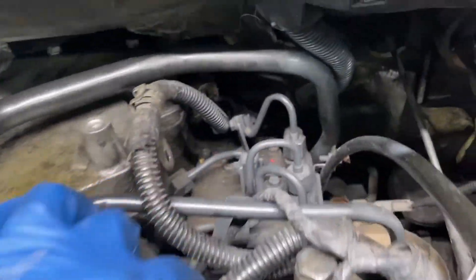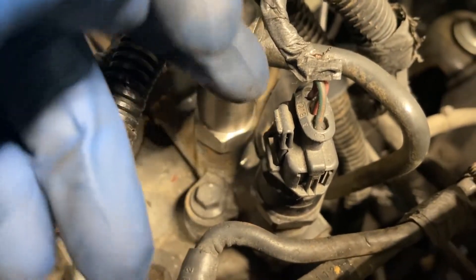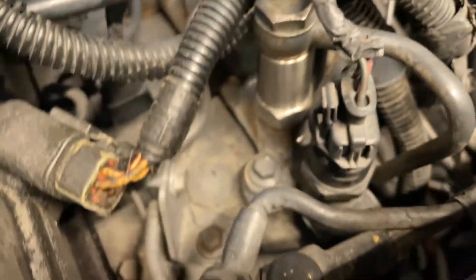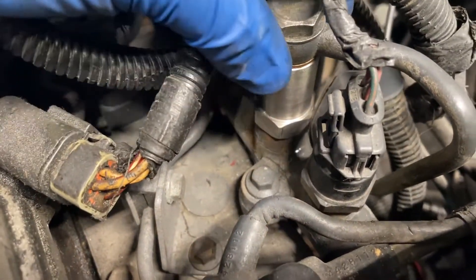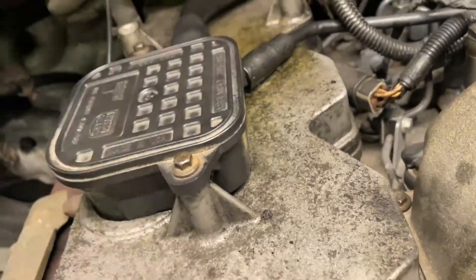Another thing it could be is the rail pressure sensor — there's a rail pressure sensor right here. This sensor can go bad, and a lot of times if it's reading incorrectly, you're going to get a check engine light. If not, try this little relief valve. If it's not that, try the injectors. I know I'm throwing a lot of info at you, but I thought this could maybe help someone.